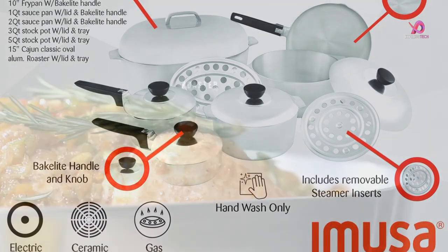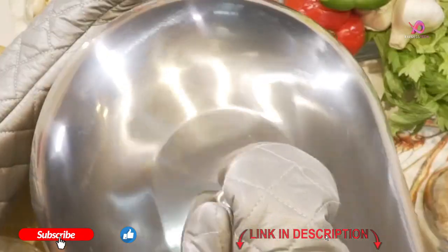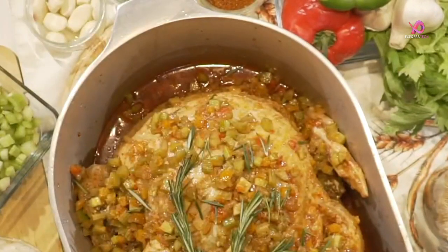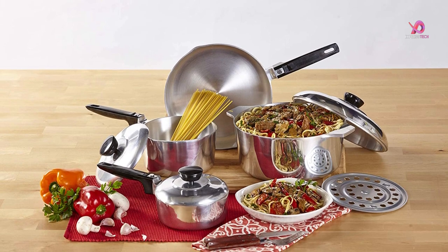Ideal for kitchen tasks such as sautéing vegetables or frying chicken wings, the Anusa USA Heavy Duty 13-Piece Cast Aluminum Cookware Set is versatile enough for everyday use. Plus, it's dishwasher safe, making cleanup quick and effortless.